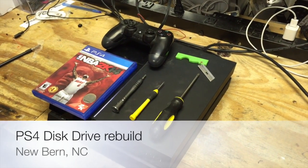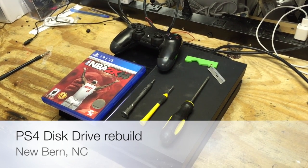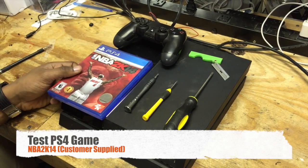Today we're going to rebuild the disk drive on a PS4. We're going to need a couple tools to do this. We're going to need a game to test it, to make sure it works after we're done.